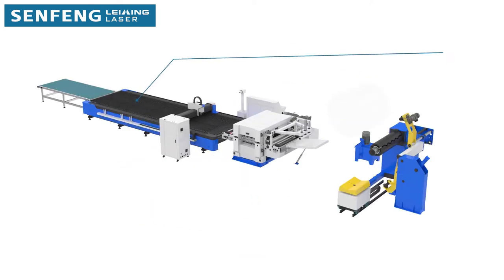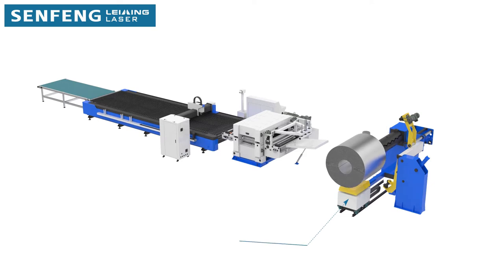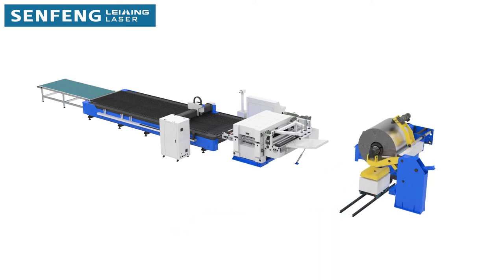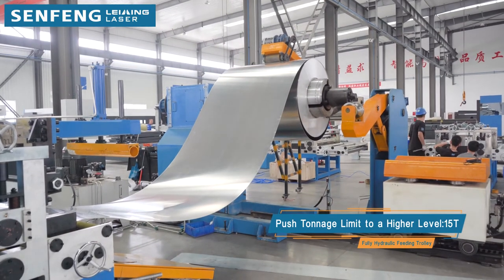Different sizes of the cutter working table and different laser power are available as per your needs of production. A fully hydraulic fitting trolley is adopted to break through the tonnage limits of the raw material, from 4 tons to 8 tons or even 15 tons.